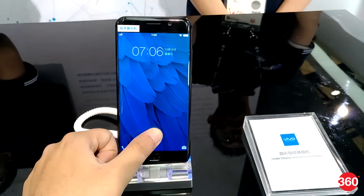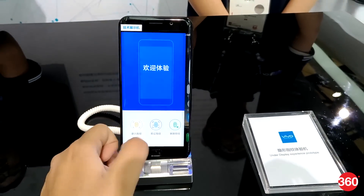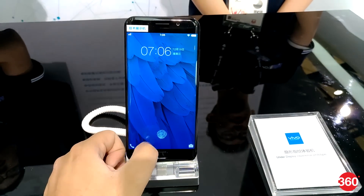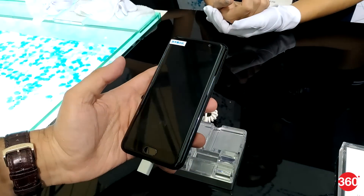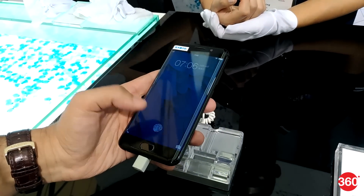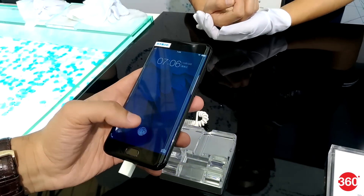Gadgets 360 got a chance to test the new under-display fingerprint solution at MWC Shanghai and it works smoothly. However, the response and unlocking process is not as fast as what we're used to seeing with physical fingerprint scanners in present-day smartphones. Vivo was showcasing the new tech on a slightly modified version of the Vivo X Play 6, and though there was a home button present, the new fingerprint scanner was present right on the screen itself.